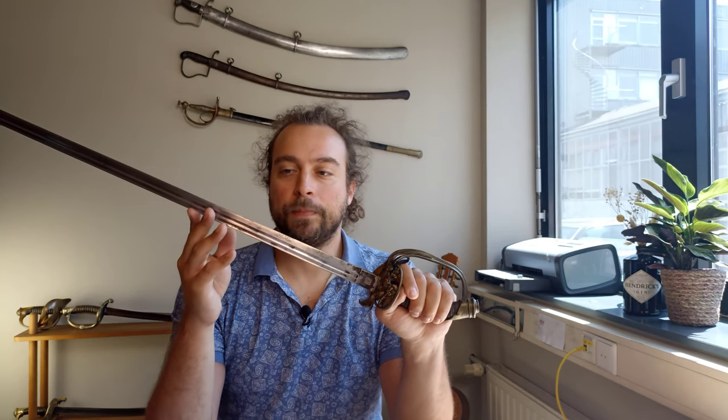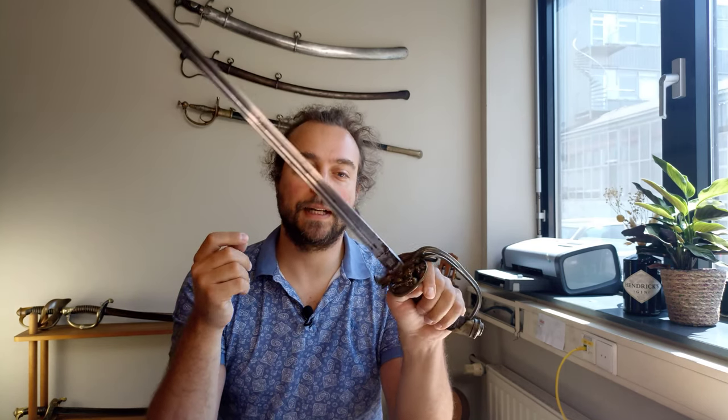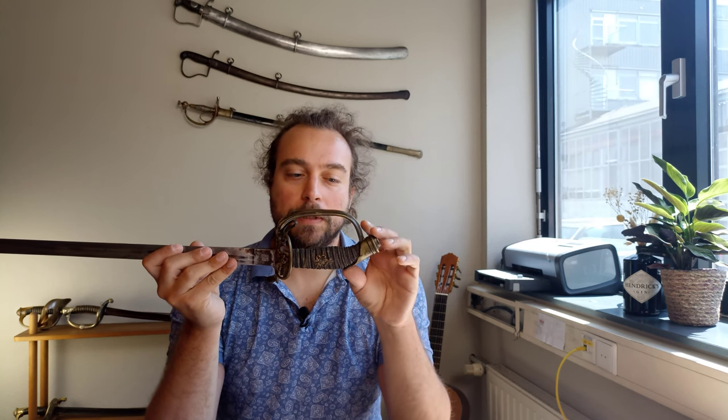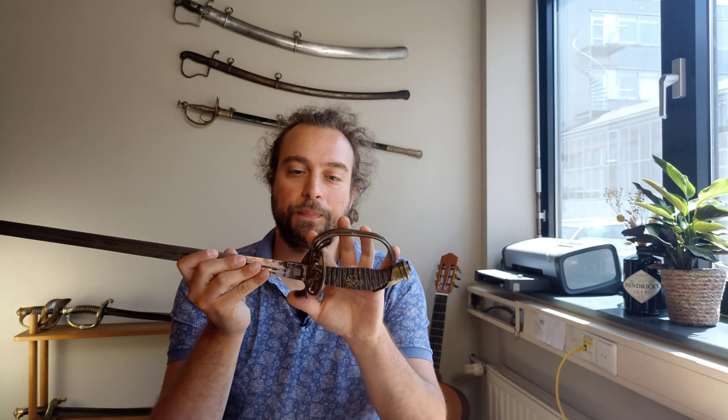By this time, swords are already kind of not part of core military tactics anymore. Nevertheless, it's a rather lovely sword. You'll often see it referred to as a Prussian IOD — that could be correct — but it is technically a German sword in the sense that it comes as part of the modernization and standardization process of the German Empire after its unification.